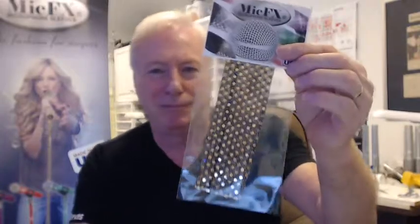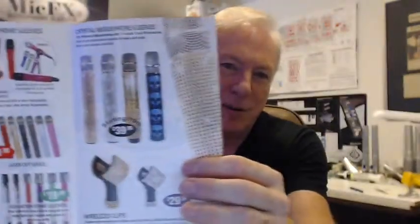So if you order one of the very popular Sensation Series, they come like this. Beautiful brochure — you can see the different colors, and the prices, and all the other things that we offer. Of course, there's the crystal ones on the back.